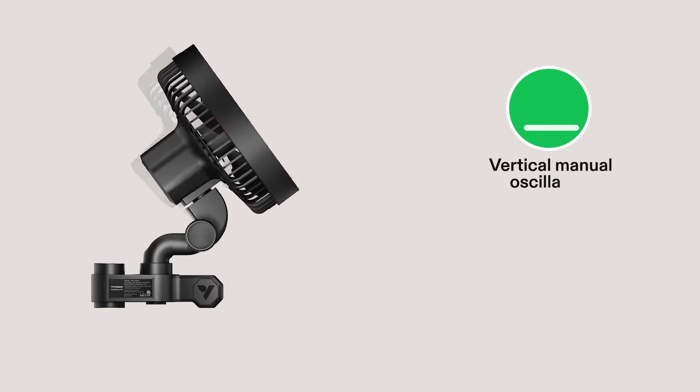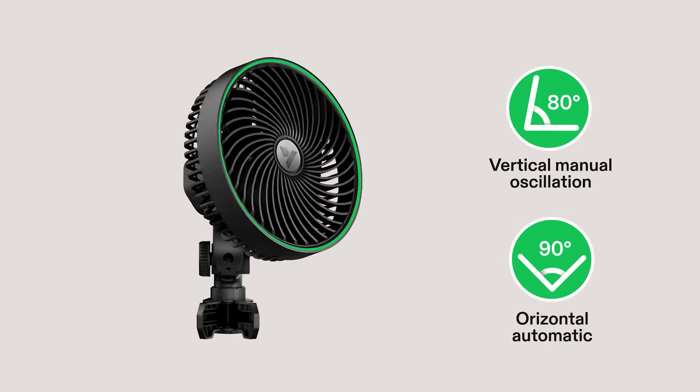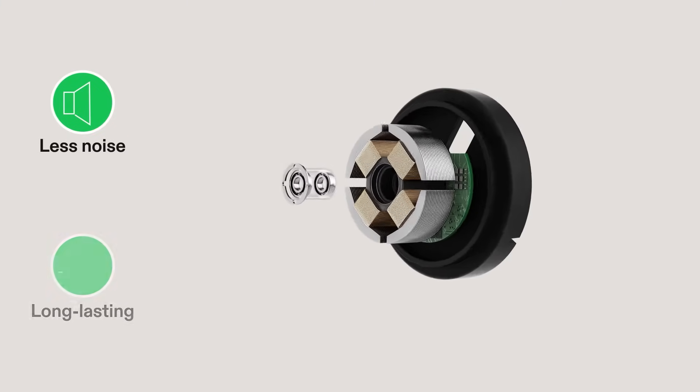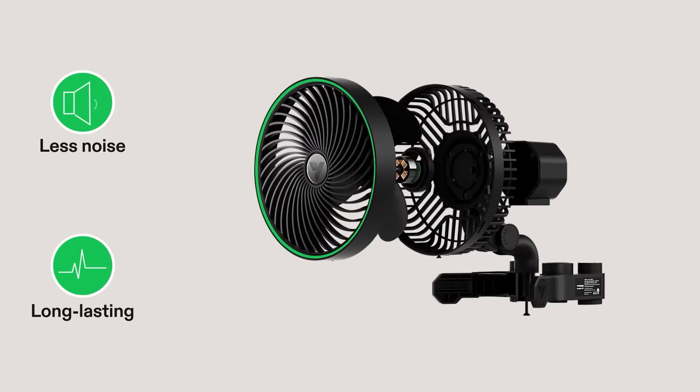The head of the Aerowave features 80 degrees of vertical coverage and 90 degrees of automatic left-right oscillation. With a high-efficiency EC motor designed with a cutting-edge dual-ball bearing system, the Aerowave can reach even longer hours of service life at low noise.